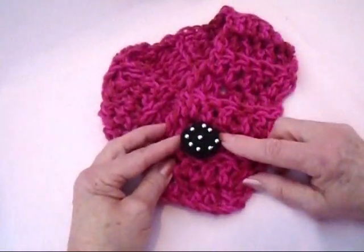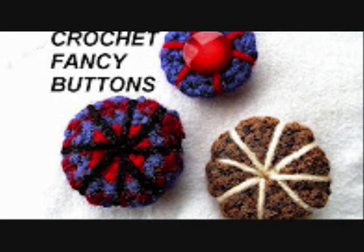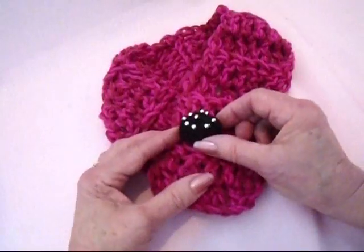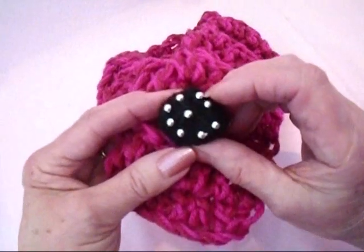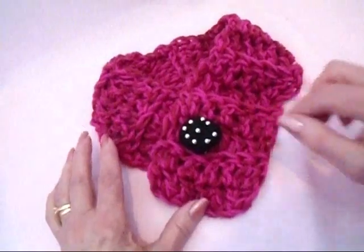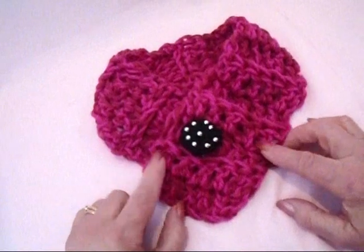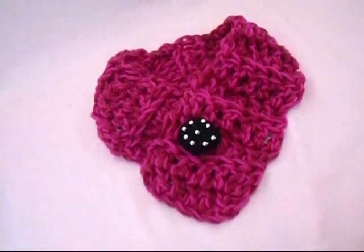And if you'd like to learn how to make these crochet buttons, click on the next link. All I did for this button was make a black button, and then I just sewed some little silver beads on it to bling it up. And that's it — that's how easy it is to make a cowl for yourself or your dog. Bye for now.